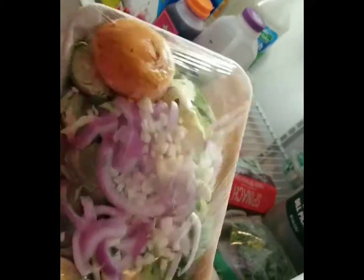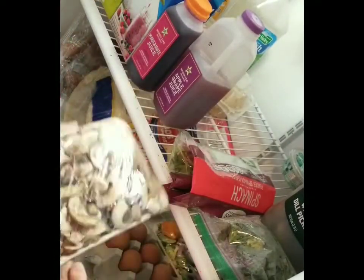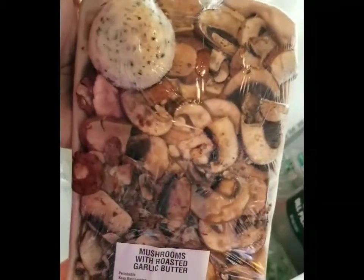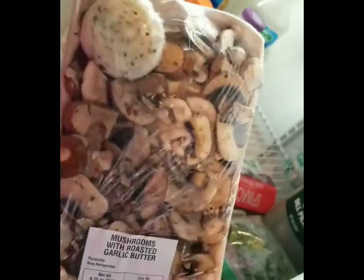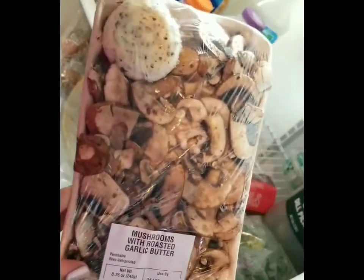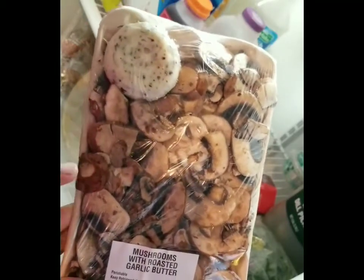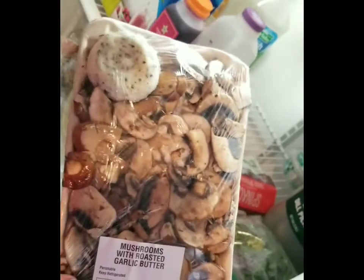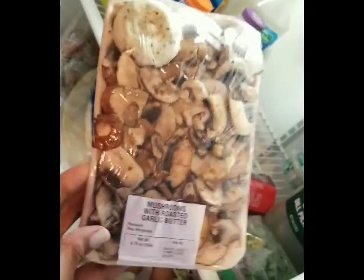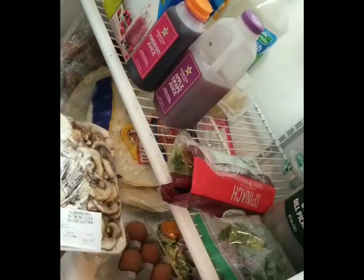The Brussels sprouts still look good but need to be prepared soon since I bought them about a week ago. I also picked up a mushroom tray with garlic butter already in it. My plan is to sauté these tonight because they've been in here a few days and I don't want them to go bad. I'm going to make a wrap with these mushrooms along with some other ingredients already in the fridge.